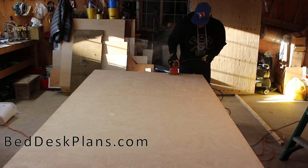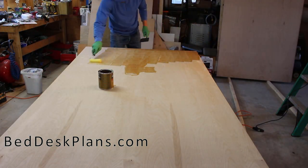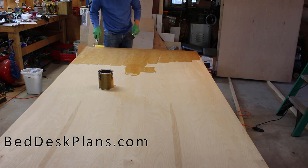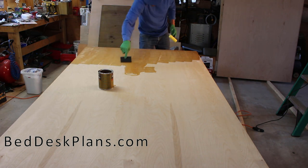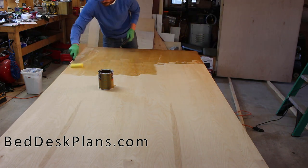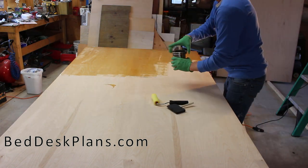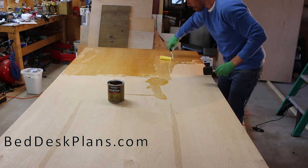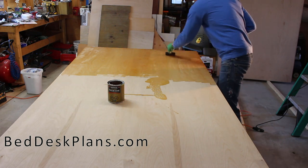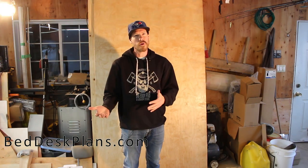I've pre-finished the plywood sheets. The reason I decided to do that is because at the end, having to sand everything, get into nooks and crannies, and finish or stain when the bed is assembled can be really difficult. If you do it ahead of time you save a lot of time at the end. It'll take about today and into tomorrow for the panels to fully dry before I start cutting.